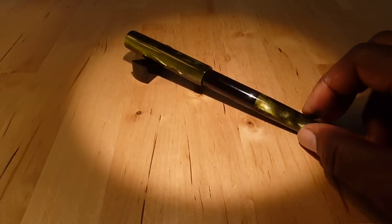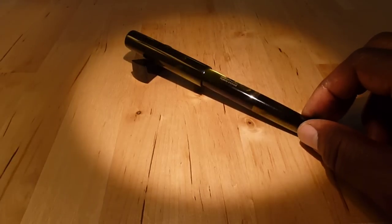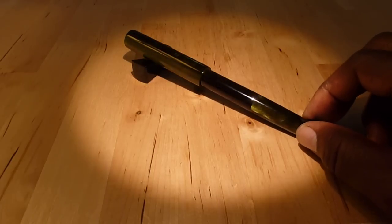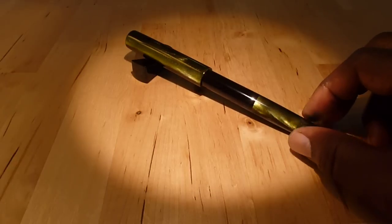They have this deep iridescent green in alternating bright and dark quarters, which I find very attractive. It's just a fantastically beautiful pen.